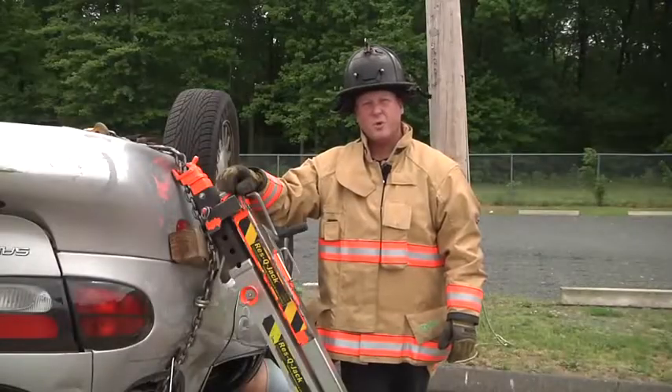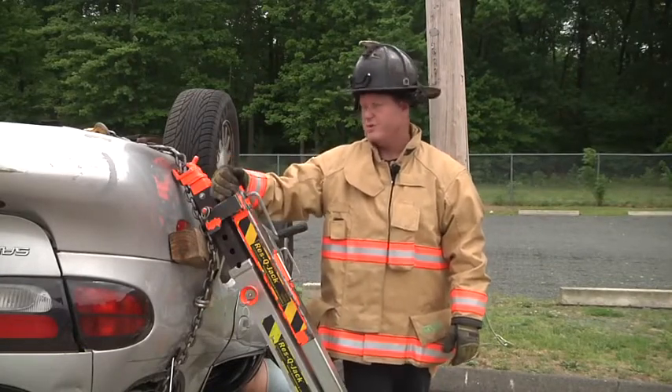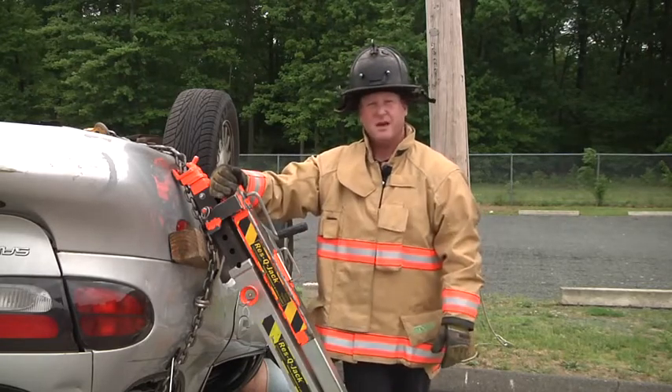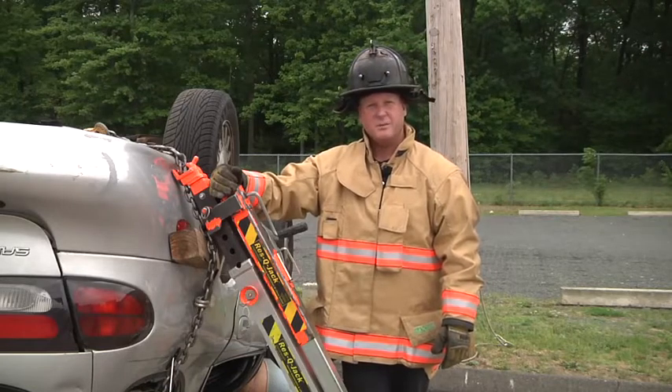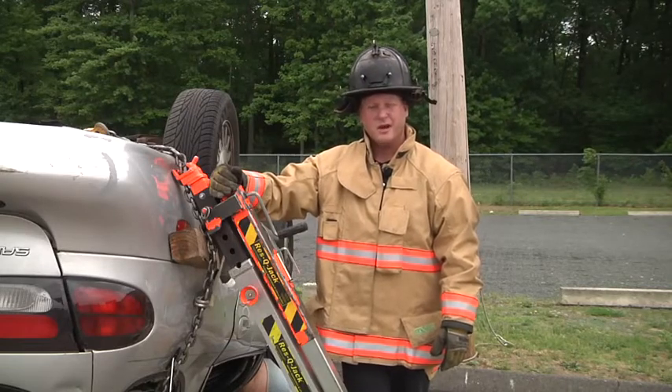In this scenario, we were faced with a partial ejection and an extremity pin. We used a chain cradle in conjunction with the rescue jacks to lift the vehicle to free the pinned extremities. I'm Paul DeBartolomelle. I'd like to thank the Connecticut Fire Academy and the Commission of Fire Prevention and Control for allowing us to use their equipment and facilities. Thank you for watching Fire Engineering's Training Minutes.